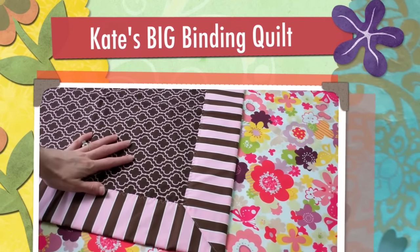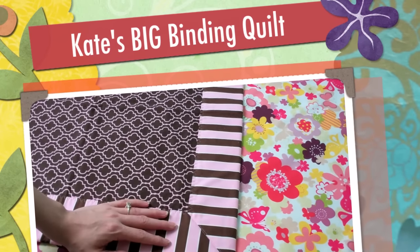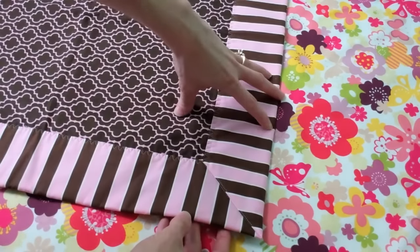Hi, this is Sarah from Heirloom Creations and today I'm going to show you a couple tips and tricks for working with our new pattern called Kate's Big Binding. She always says Big Binding, so that's how we got the name of it because it is — it's quite large.